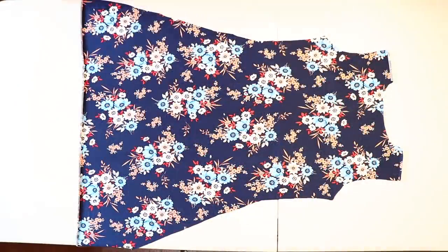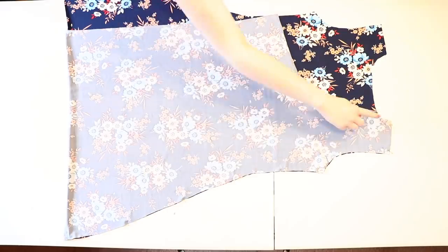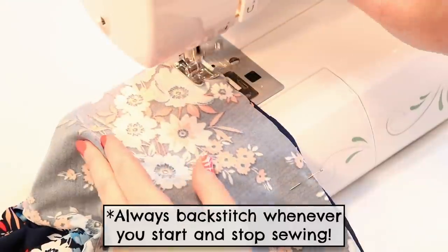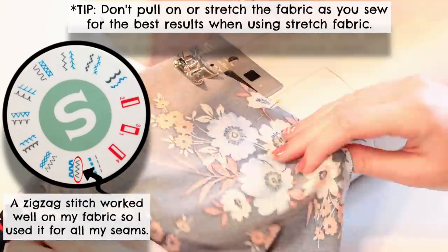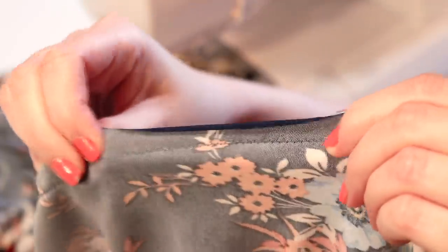Lay one front piece onto the back with correct sides together and pin and sew along the shoulder and side using a half inch seam allowance for all your seams. Since we're using stretch fabric, use a ballpoint needle and sew all the seams and hems with a stretch stitch or a zigzag stitch, which will allow the seams to stretch without breaking.